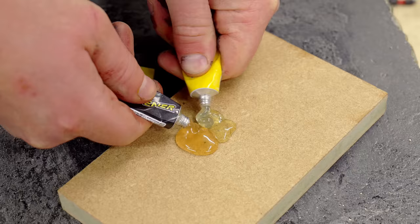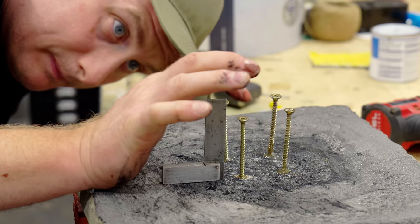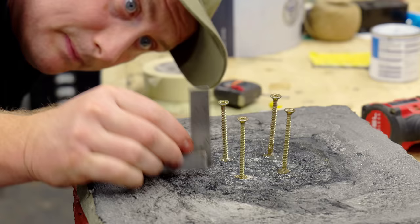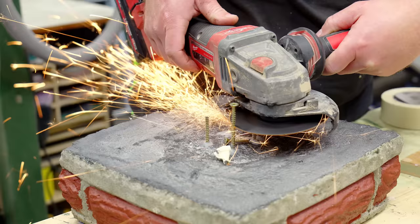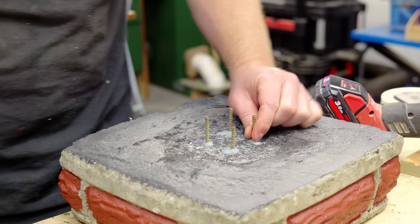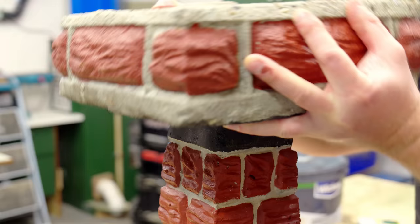I mixed up some epoxy and I'm going to poke some long screws into these holes. I just need to make sure they are all sitting upright before the epoxy sets. Once set I can grind away the heads, and now the top part of the bath should slot onto the base.